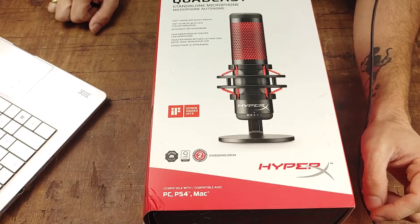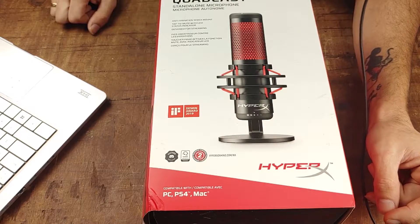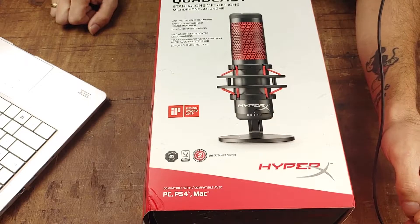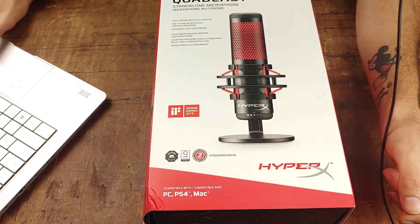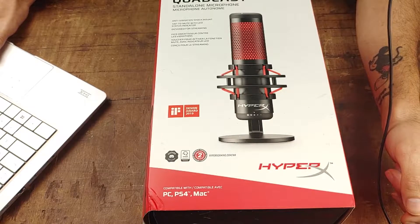The HyperX Quadcast is the ideal all-inclusive standalone microphone for the inspiring streamer or podcaster looking for a condenser mic with quality sound. Let's get into the features of this mic because that sounds extremely appealing.